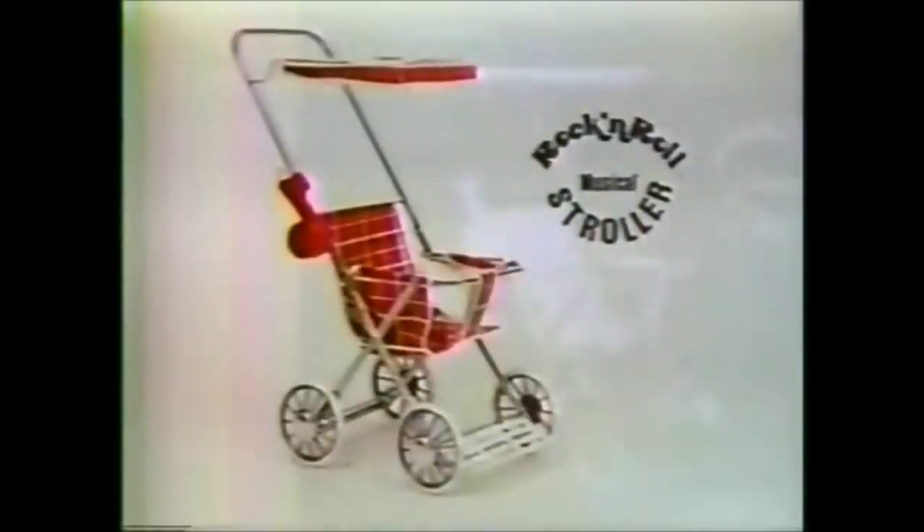I've got a rock'n'roll stroller so my dolly can rock'n'roll. The rock'n'roll stroller comes with its rock'n'roll music box. Dolls not included. By Coleco.